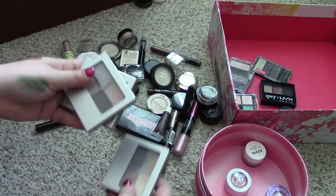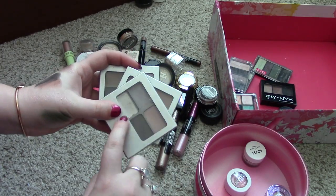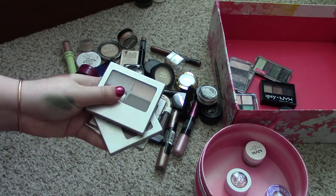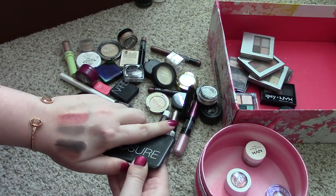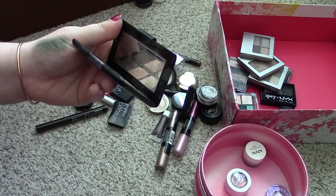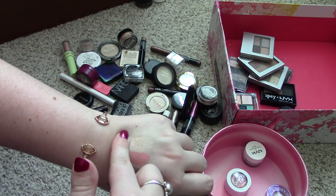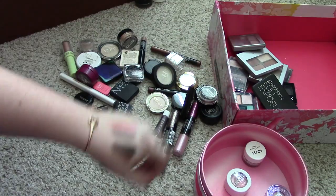I've got a bunch of these Physician's Formula Matte palettes. I'm actually not going to keep any of these because I don't reach for them anymore. I did at one point — this one actually broke a shadow. But I never reach for them anymore and they're pretty bulky. I just need to pass them along to someone who will use them. I think the same story is going to be with both of these Smashbox palettes. I used this one quite a bit actually when I first got it. It's pretty beat up. I used to keep it in my makeup bag in my purse, especially for the mirror. This shade is a gorgeous highlight shade — I've used that a bunch of times as a face highlight. But I just never use this anymore, so I'll put that in there for my friends.